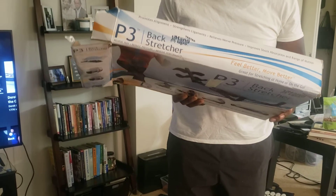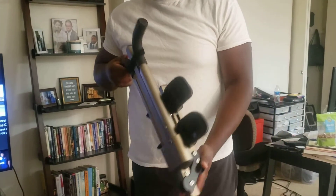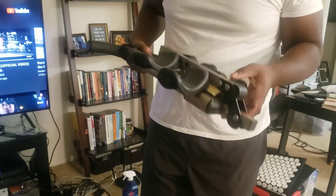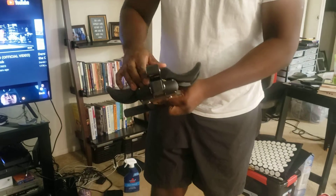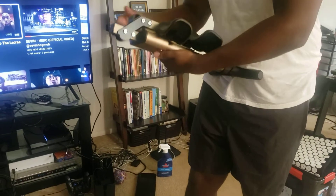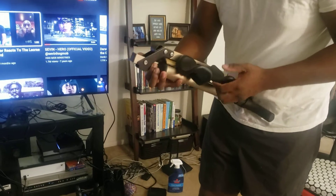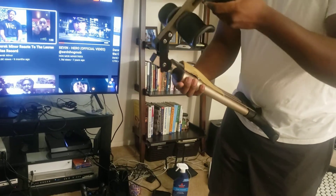I'll do another video on the DVD if it has something else I don't know about. Let's see if this is going to be difficult to set up. I see a piece of cardboard right here. I see a button — there's a warning about fingers. You put your finger on here and then let it flip out.